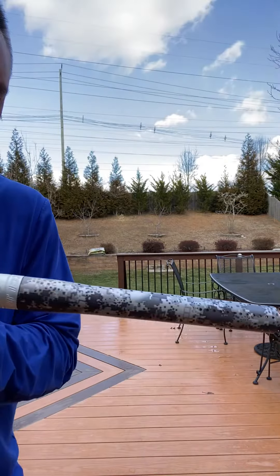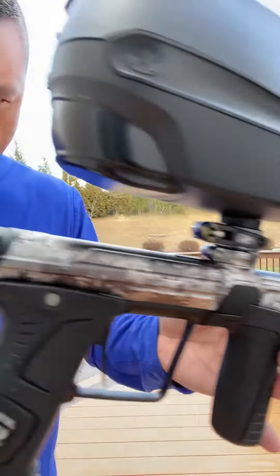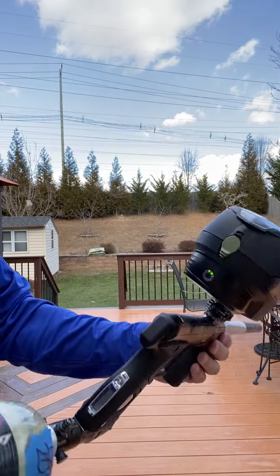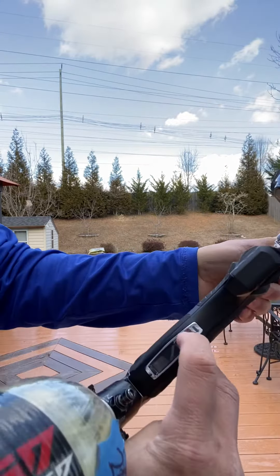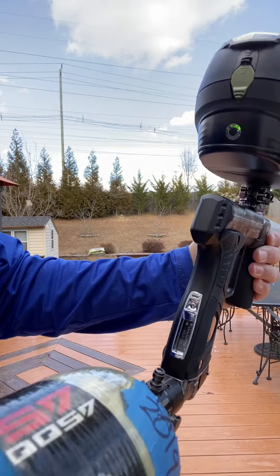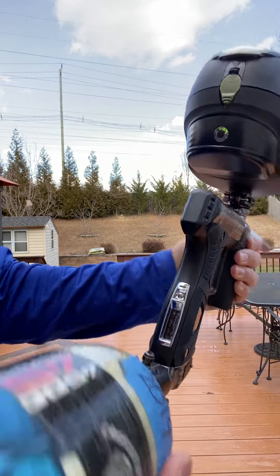I'm going to miss this girl. She is a beautiful, great shooter. New condition. We'll go ahead and turn it on here. Let me see what the shot count is — 6,178.